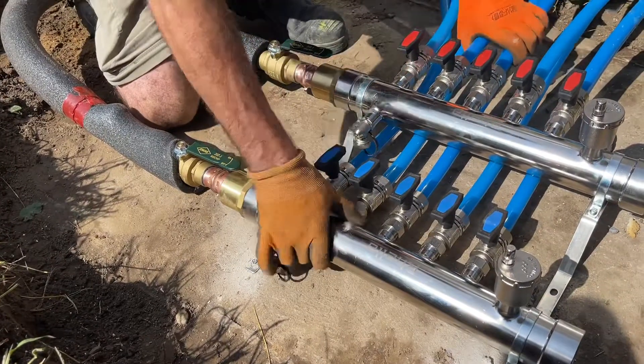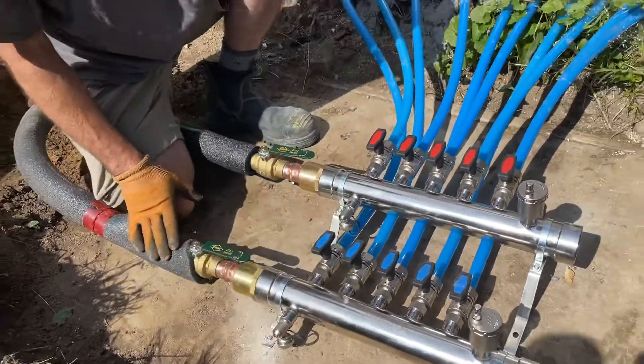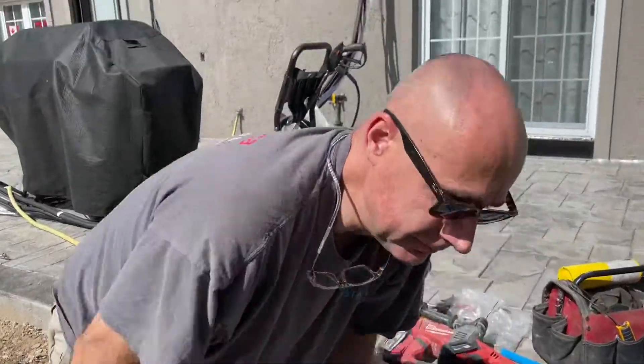Solid, solid — not going anywhere. Serious piece of kit. Happy? Very.